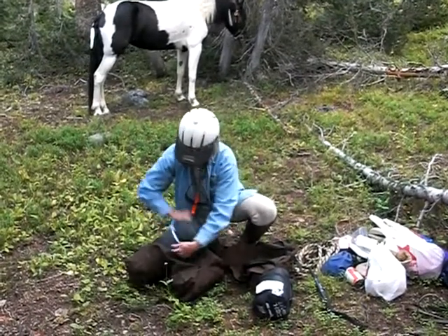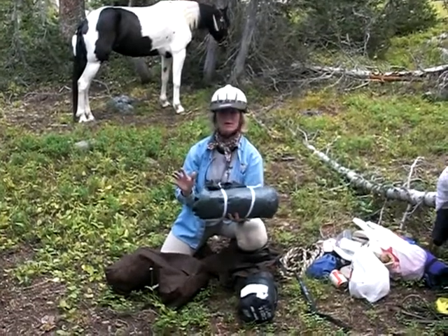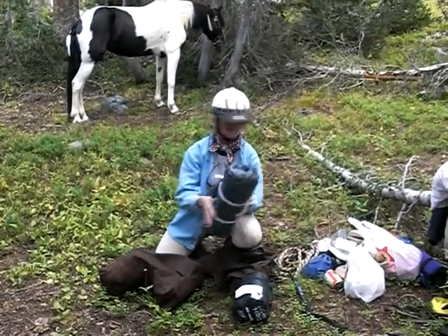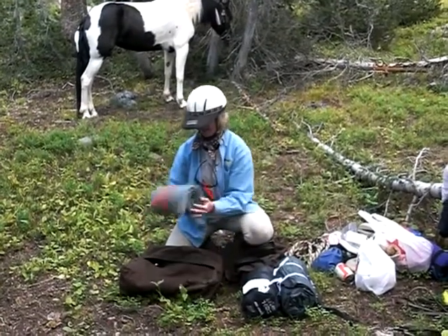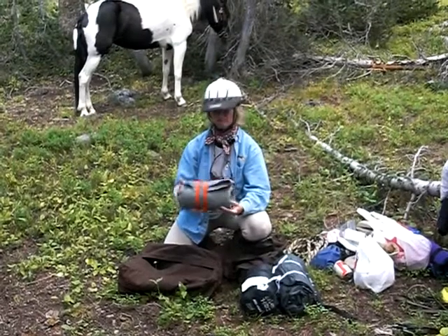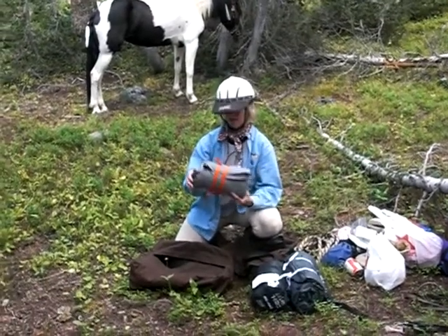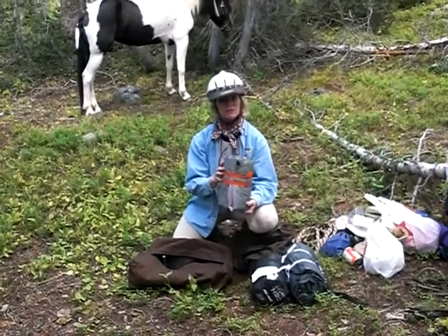This is my tent. I can't really tell you what it is because I can't remember the brand name on it, but it sleeps two if necessary, so that's really good. And then this is my pad — it's self-inflating, and you can also blow it up to make it even thicker. It goes an inch and a half in height, so that's good, and full length.